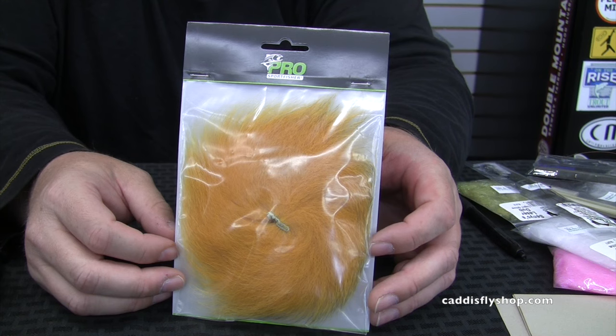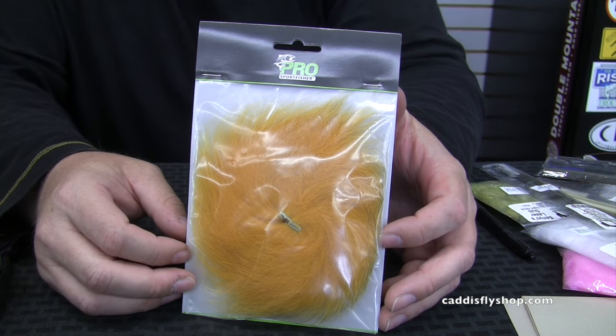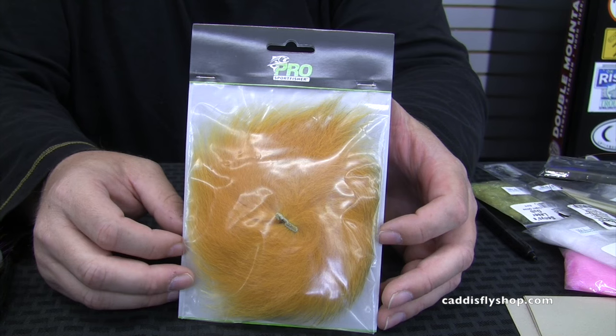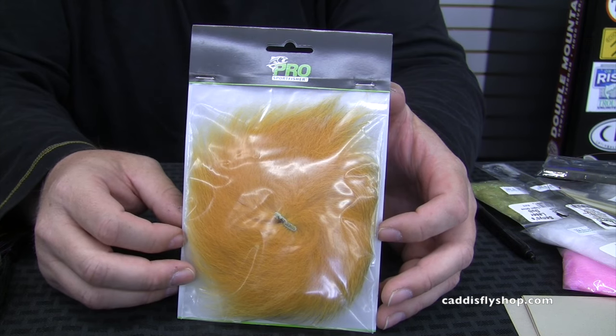Hi, this is Bruce Berry with Pro Sport Fisher. I'm down at the Caddisfly shop today and we're going to tie a few steelhead flies and then a couple of flies specifically for swinging for trout, as that's becoming more popular. I distribute a product in America called Pro Sport Fisher and today we're going to go through the Marble Fox and kind of show you how to prep it.